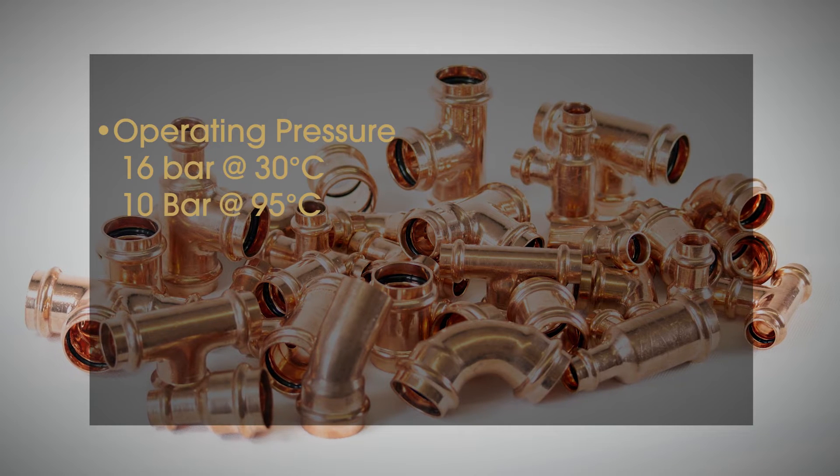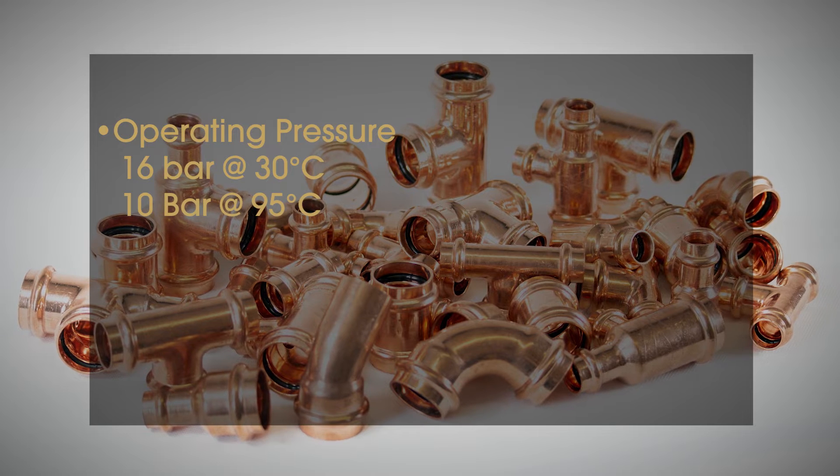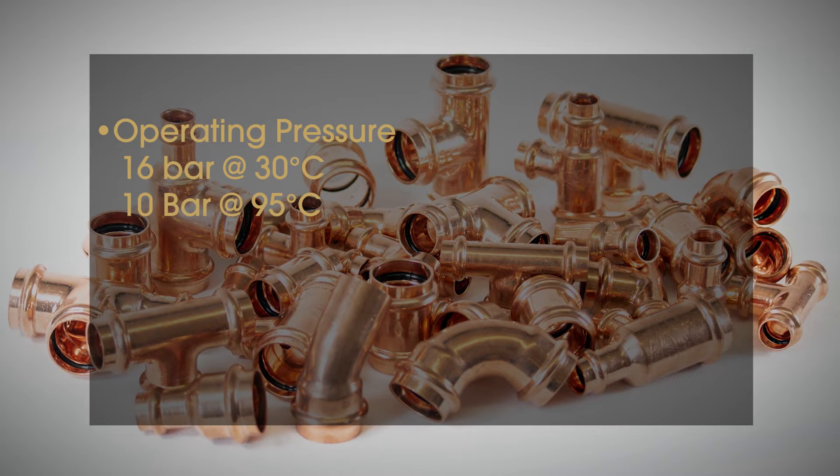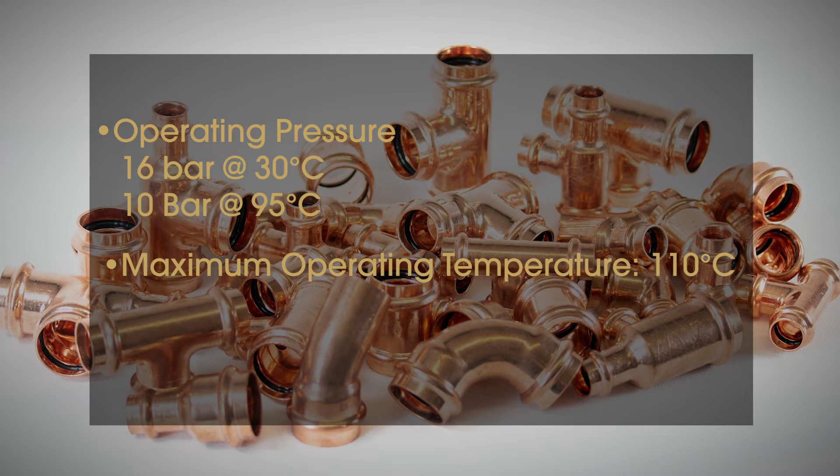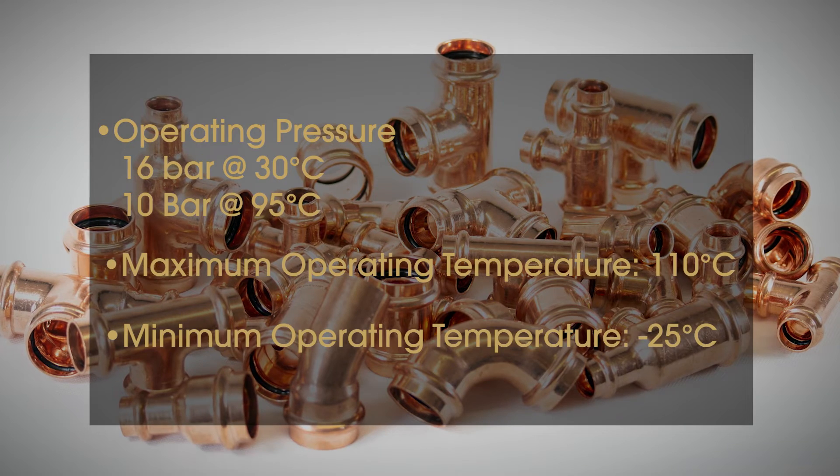Operating pressures are 16 bar at 30 degrees and 10 bar at 95 degrees. The maximum operating temperature is 110 degrees and the minimum operating temperature is minus 25 degrees.